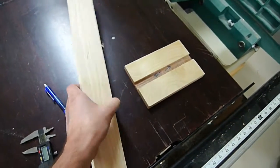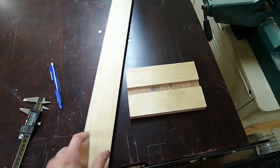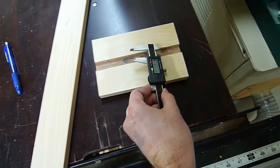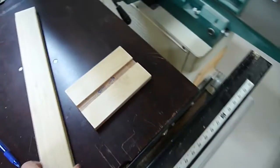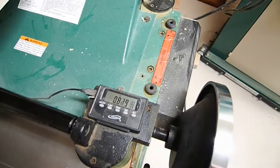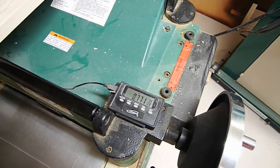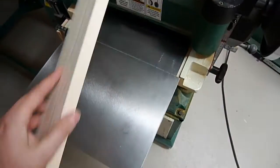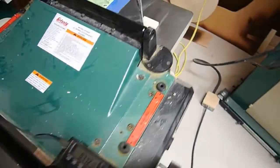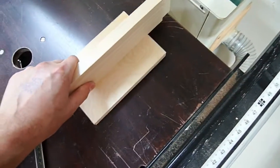Just came off the jointer - and in good practice, after I do anything on the jointer I always mark it so I know to run it through the planer. This is 0.81 of an inch, and the dado I've got cut is 0.766 inches, so I'm going to bring it over to the planer and get it trimmed down, sneaking up on the final dimension.